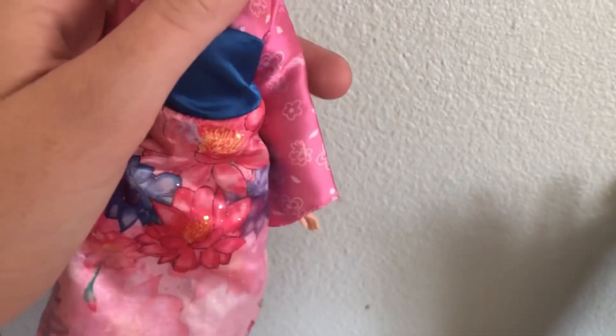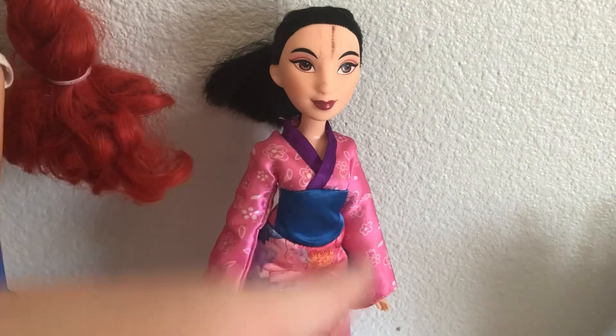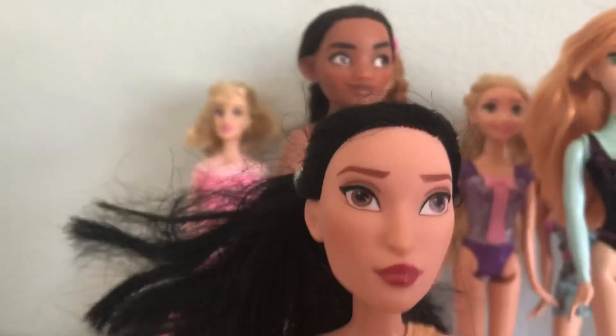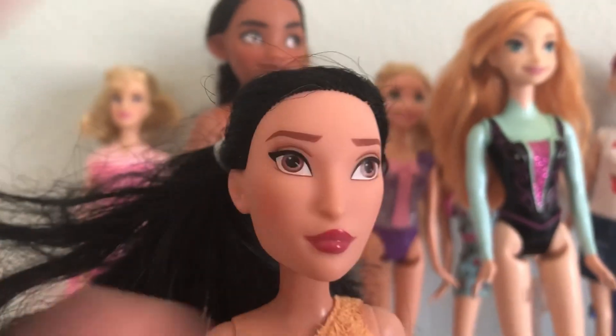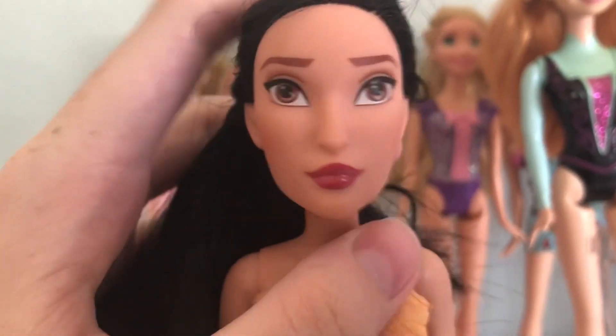Not all my Disney princess dolls are here, they're also in some of my other storage units. Here is Pocahontas. Her hair is pretty dry and brittle, needs to be conditioned and washed. I just love her jawline, it's actually really pretty. She's in her original dress. She didn't come with shoes. I still have all her accessories except I don't know where her belt went.